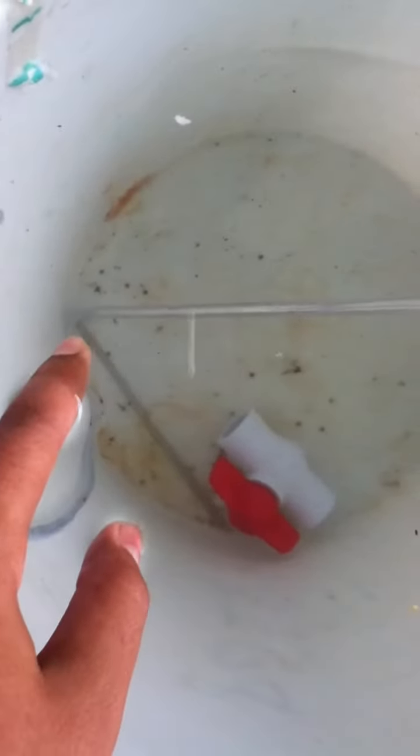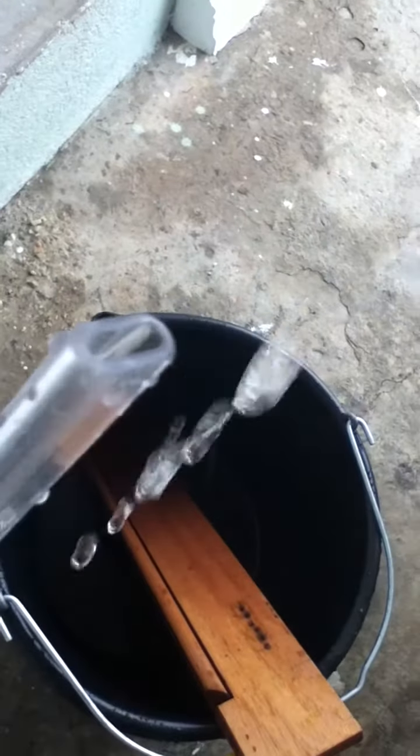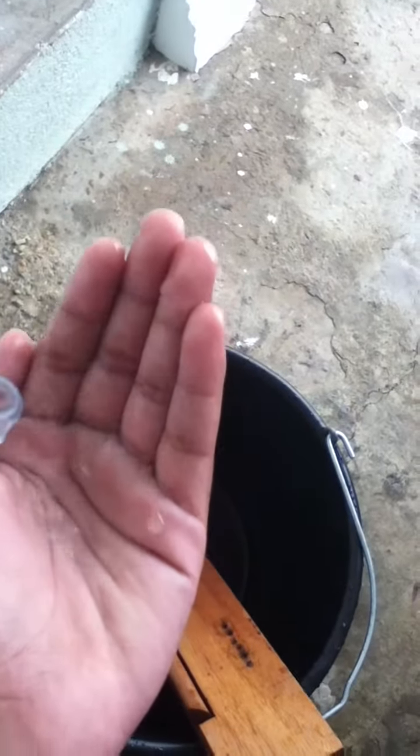It's just a tube with some airline and an air pump. What it does is that once the bubbles are created way down there, the bubbles eventually come up and they suck water with them, coming up and spitting out water. Water!